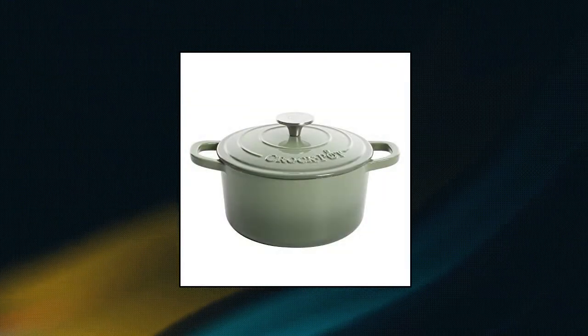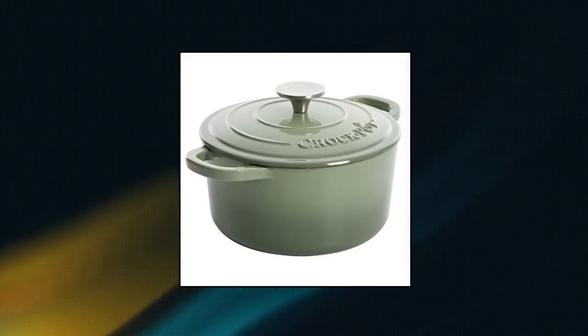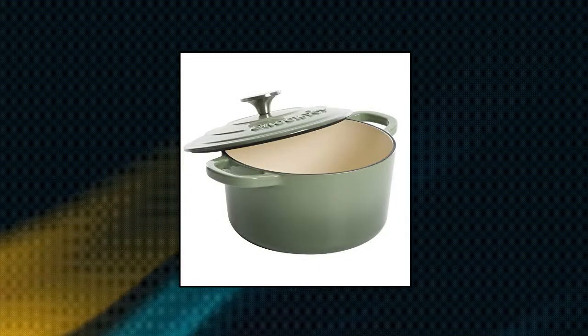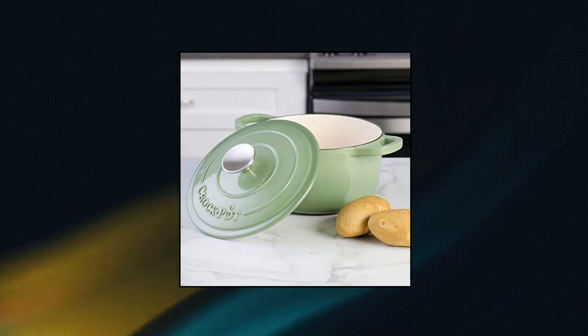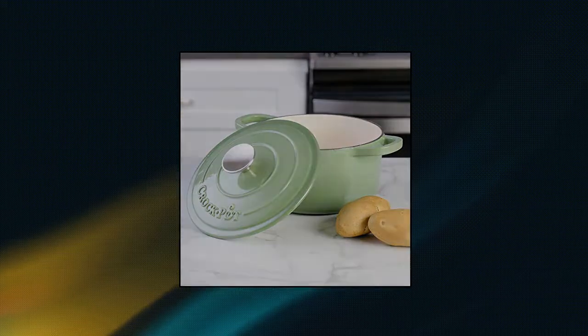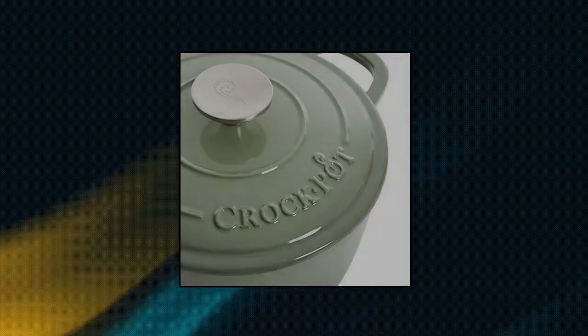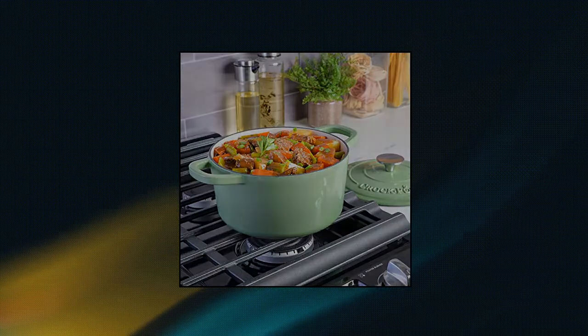Crock-Pot Artisan round enameled cast iron Dutch oven, 3 quart in pistachio green with lid. Hand wash recommended. Perfect for slow cooking, simmering, braising, baking, and more. Durable cast iron construction retains and distributes heat evenly. Porcelain enamel finish is easy to clean and naturally nonstick.